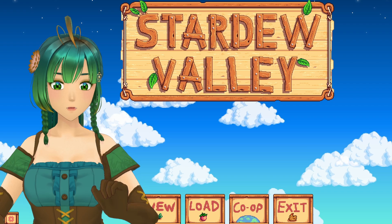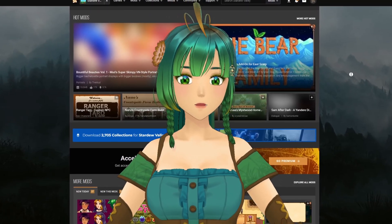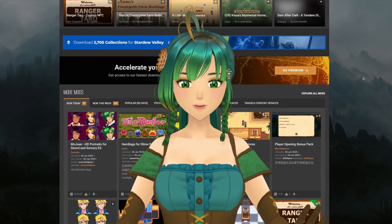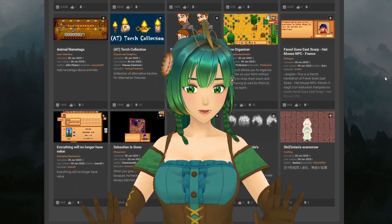Before we get started, you'll need Stardew Valley installed on your computer — I've installed it through Steam — and an account on Nexus, the primary source of all mods you'll want. Nexus is packed with tons of options, all easy to browse and download. Don't feel pressured to purchase the subscription for Nexus; a free account is all you need.